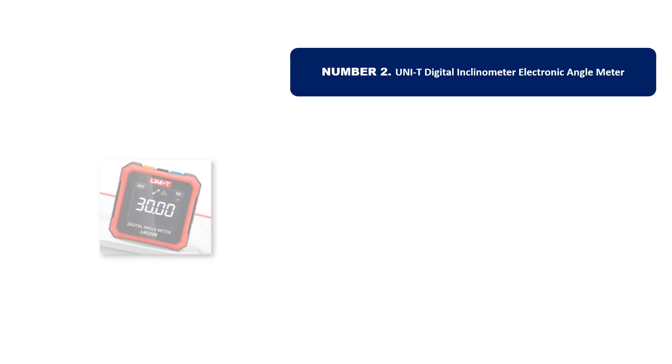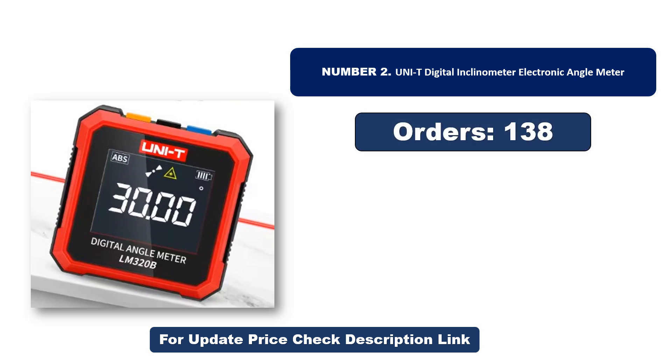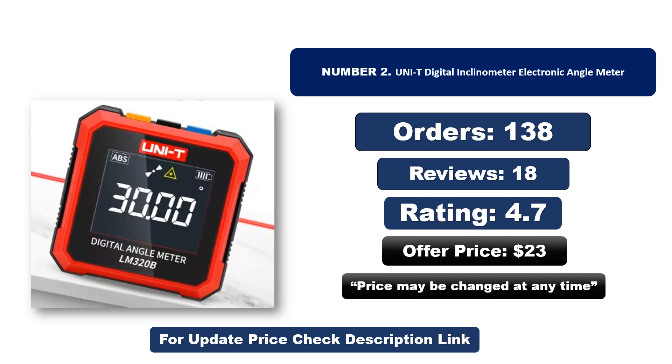Number two: another most popular and best-selling product. This product offers great value for its low price. If you're looking for something affordable without compromising on quality, this is a great choice. Note that the price may change at any time.